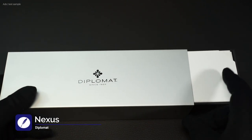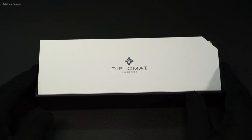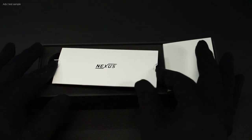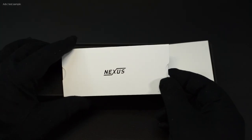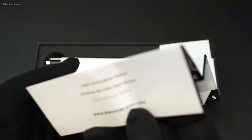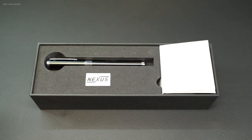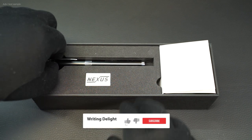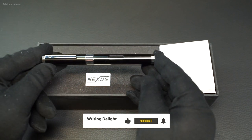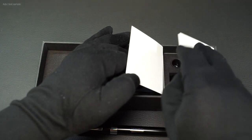What we have here is the Diplomat Nexus. This one is packaged in the typical Diplomat style, only the packaging is a bit bigger. In addition to the fountain pen, there is an inkwell in a holder, an instruction manual, and also two pipettes in a bottom layer. You can tell this fountain pen isn't like other fountain pens.